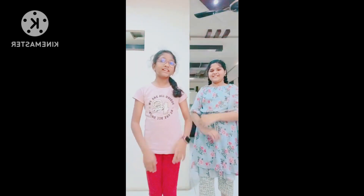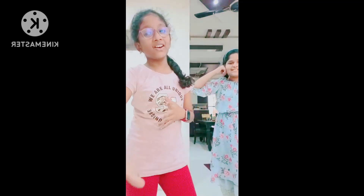Hi guys, welcome to our channel. Today we are going to do Vira. With this we can make bracelets, chains, earrings, and more. So let's go.